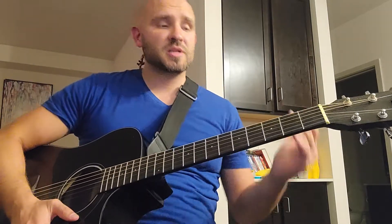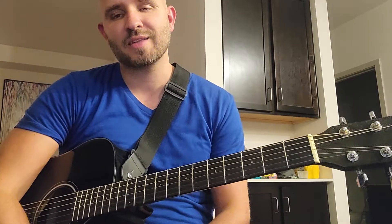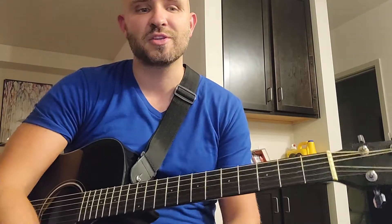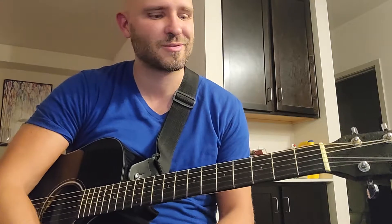Hey guys, thanks for tuning in. Please hit like and subscribe. I really appreciate it when people do that — it helps more people find the channel. Please do that if you like it, and if you don't like it, still hit like anyway. If you don't enjoy it, let's put it that way. The like button is confused language.